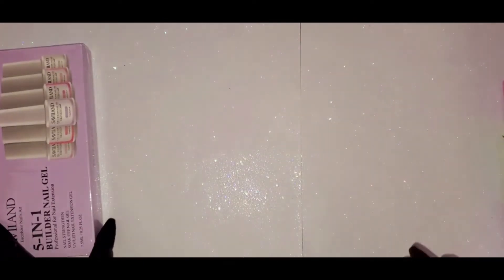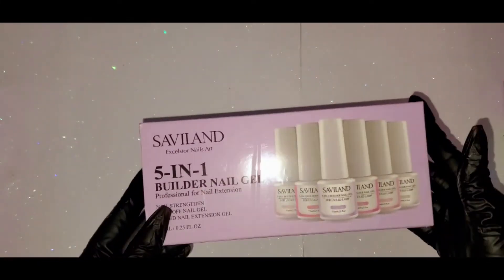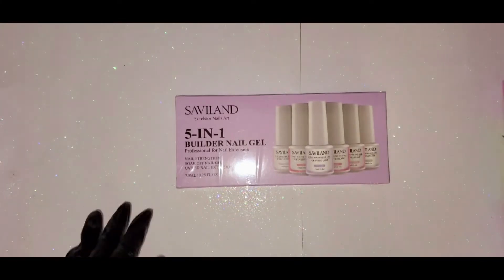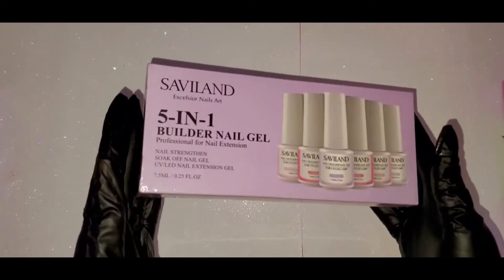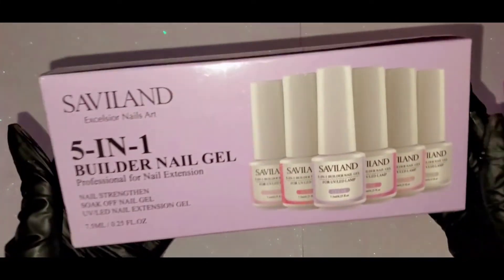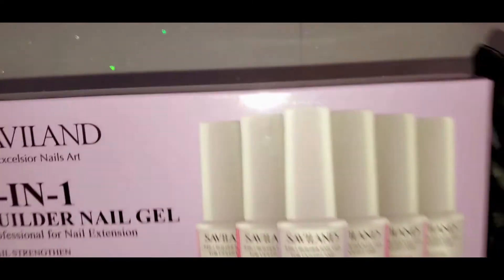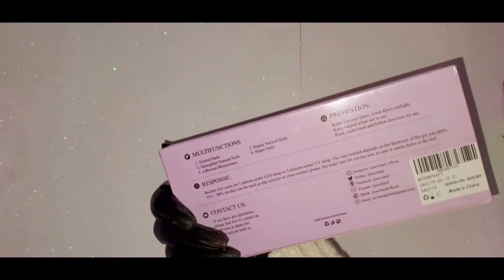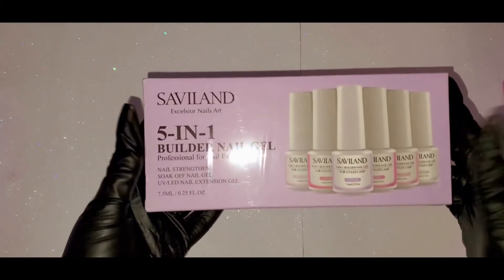When I got the kit I didn't realize that you should have a clear to go over it so that when you file it, it doesn't take away the color and the glitters. So I went on Amazon and looked up builder gel in a bottle and got this one — it was only $14.99 and you get six different ones: clear, nude, light pink, pink, nude pink, and white. It was actually cheaper to get all six of them.